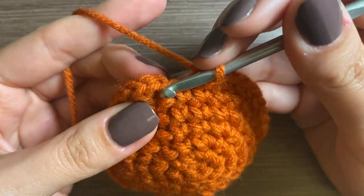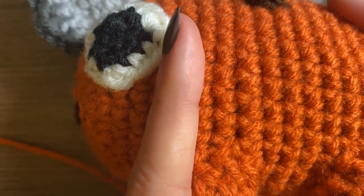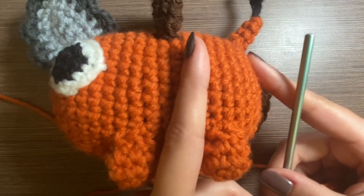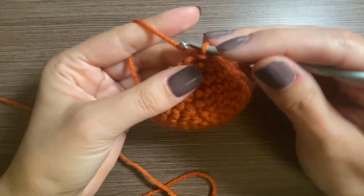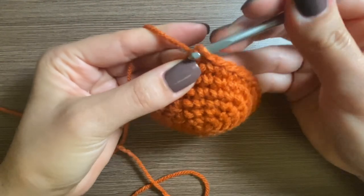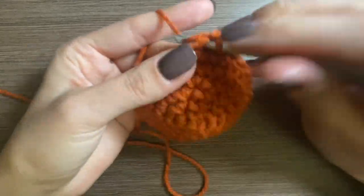That row is done and that is our last row of increases. Now we're just going to build the body in segments because we need to sew everything on accordingly. We'll stop here at row 10 to do the eyes and stuff, and then stop again later. Right now we just did row seven, so you want to keep going with just a single crochet in each stitch until row 10, and then we'll go ahead and sew on the features.